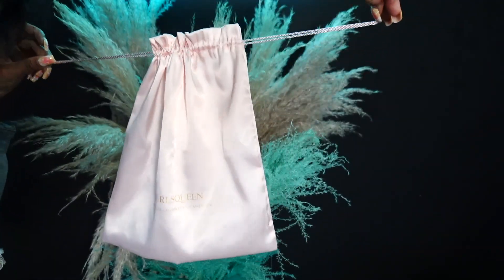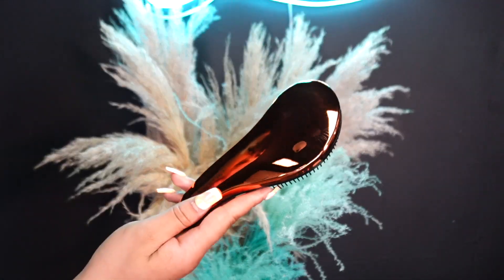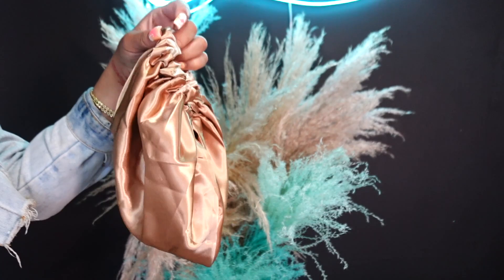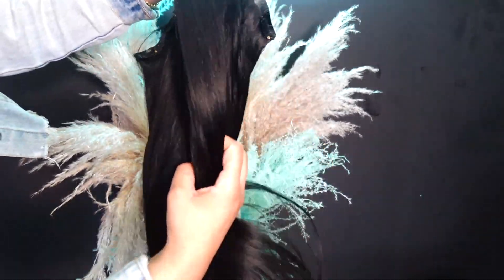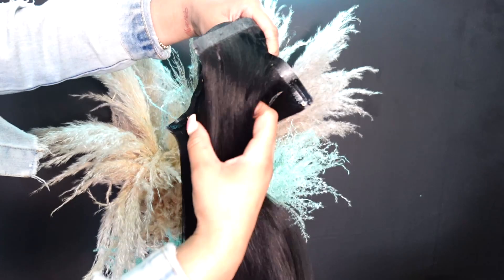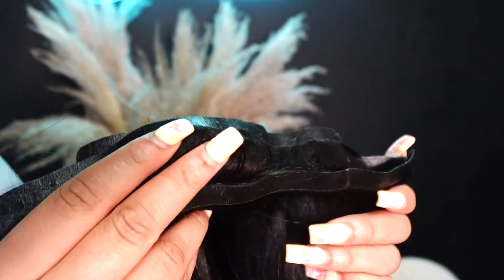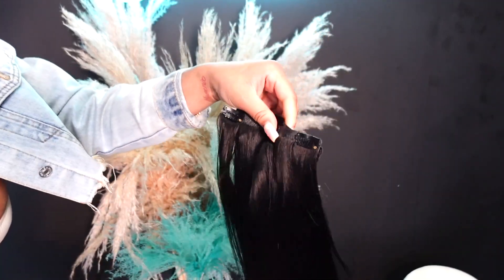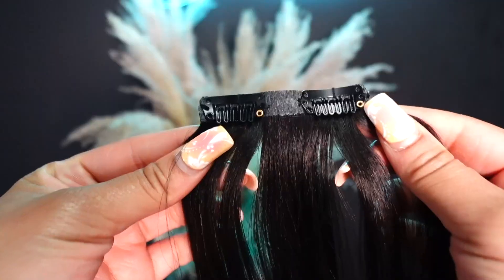Hopping straight in with the unboxing — they sent a nice little gift bag with some goodies in it. They sent a drawstring bag for storage purposes, a gift bag with a brush, some extra clips for the extensions, and a drawstring bonnet which is my favorite. They also sent some maintenance and hair care cards. Here are the extensions — these are their light Yaki extensions in the length 20 inches. They sent a variety of different lengths: four of the two-clip extensions, two of the three-clip extensions, and three four-clip extensions.